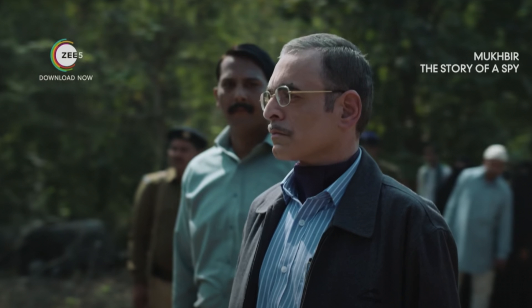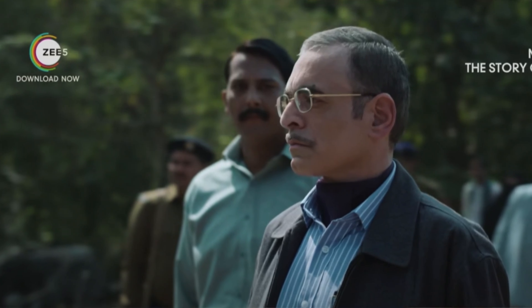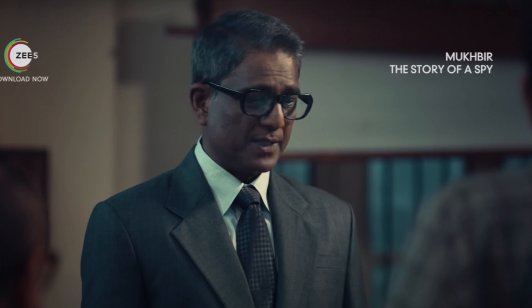Even though the series has great casting, only Dilip Shankar and Adil Hussein's acting is noteworthy. Particularly, Zain Khan should work on his emotional scenes.